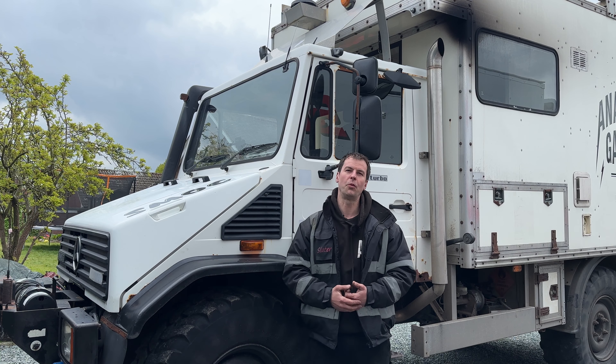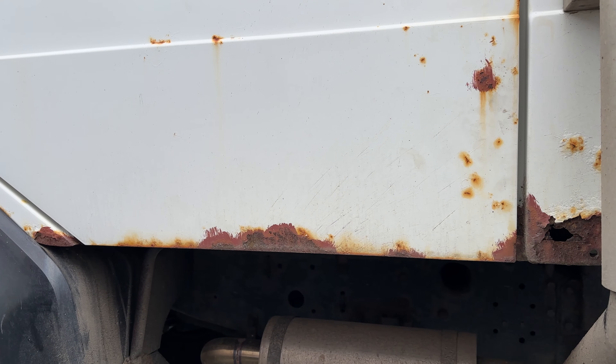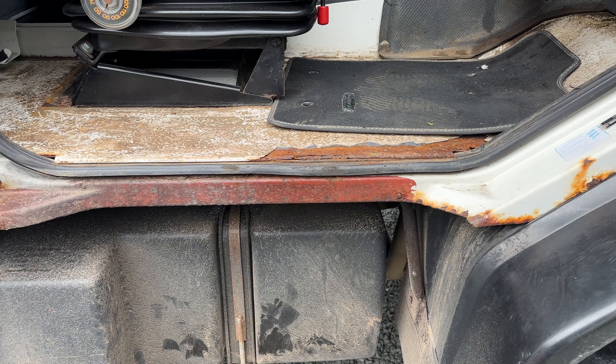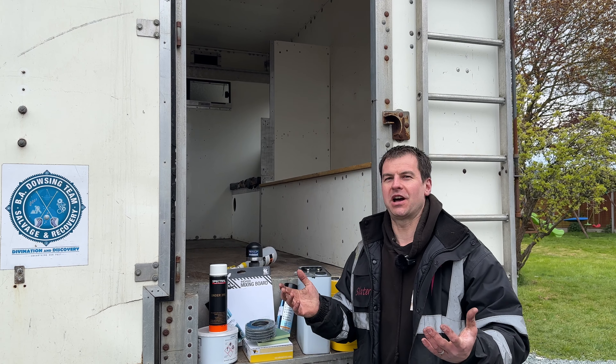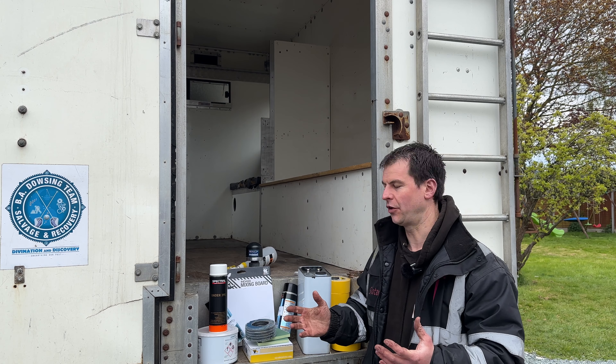So let's have a look at what products we're going to be using on the Mog. These are the products I'm going to be using, and it's going to be a very basic revitalisation on the cab.